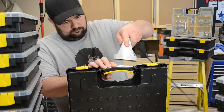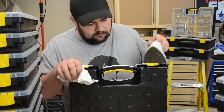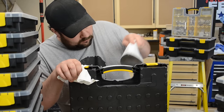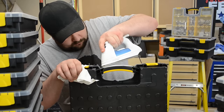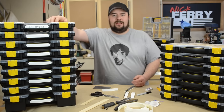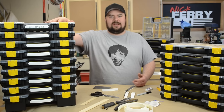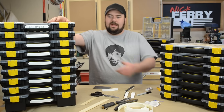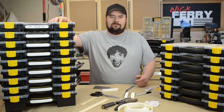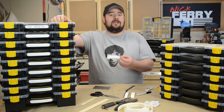Then you just go ahead and iron the edge banding on. I like to tack it first to get it somewhat straight, then iron it home. If there are any spots still protruding or popping up, come back with the iron and take care of those. As you can see, I've started labeling these already, and it's just a really good way to make sure everything in the cabinet is neat, organized, and easily identifiable.